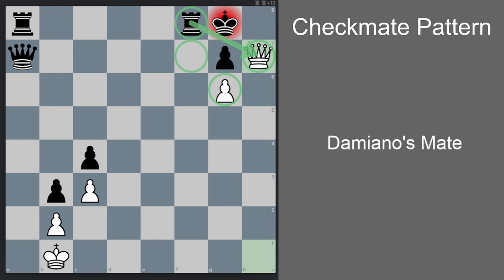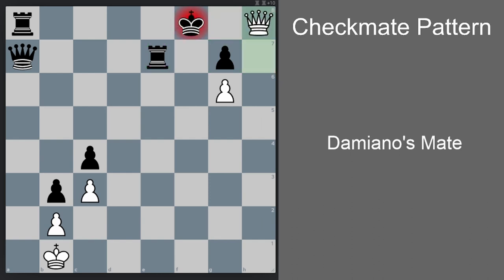The black piece can also be on e7 instead of f8 — let me just show you. So now if we have the rook on e7 instead of on f8, then black still has one more move which is Kf8, but then the next move is checkmate: Qh8 checkmate. So this is also valid for Damiano's mate.